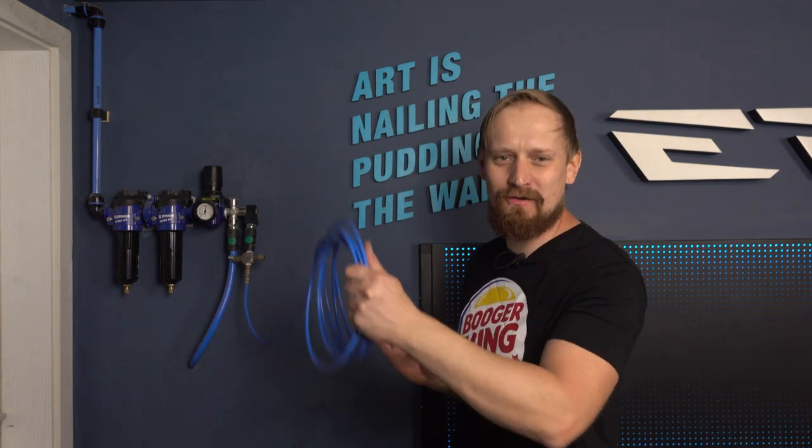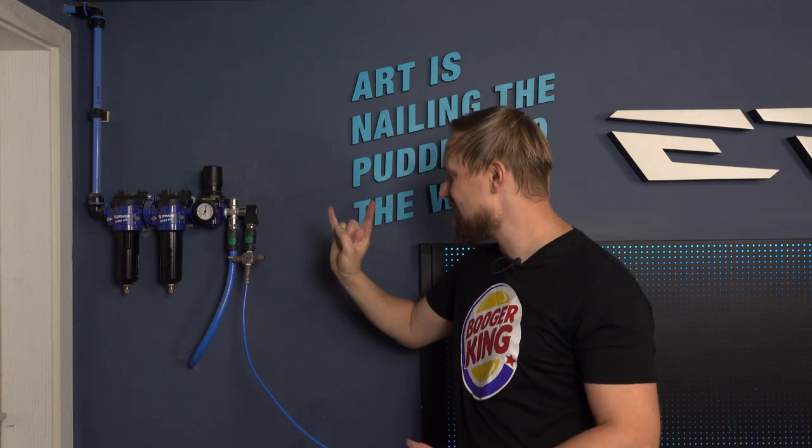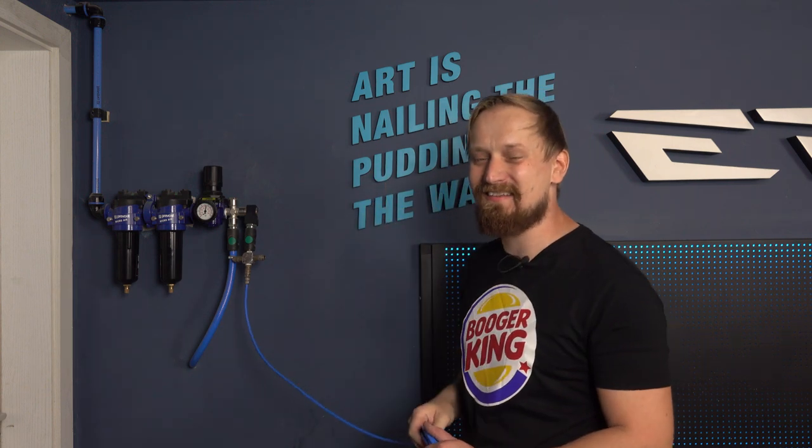I'll show you all the stuff you need and how to do that. If you need a hook for your airbrush hose, your ear protection, your key rings, or whatever, stay tuned and let's build a custom hose bracket — a custom wall hook — which is really cool. Let's do it.